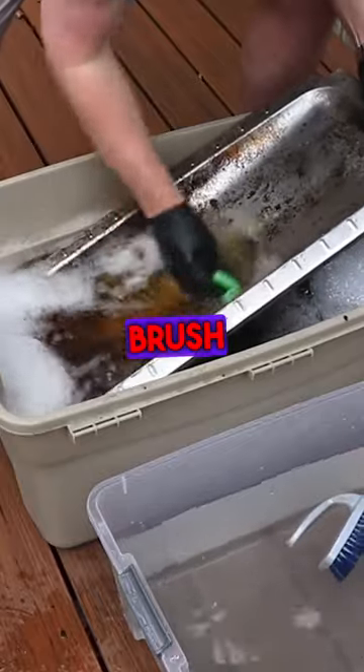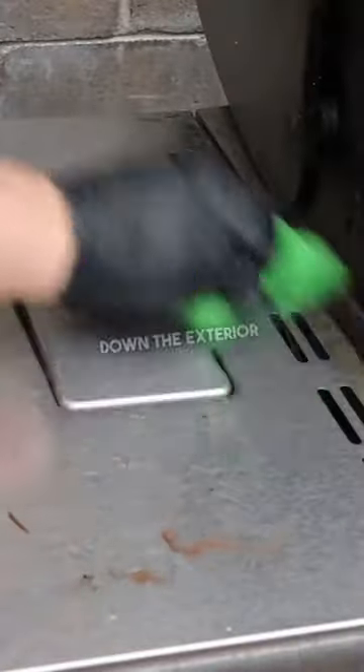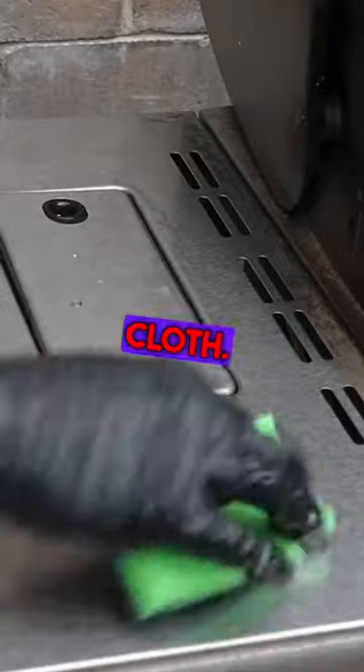Scrub grates with a wire brush to remove charred remains. Wipe down the exterior with warm, soapy water and a cloth.